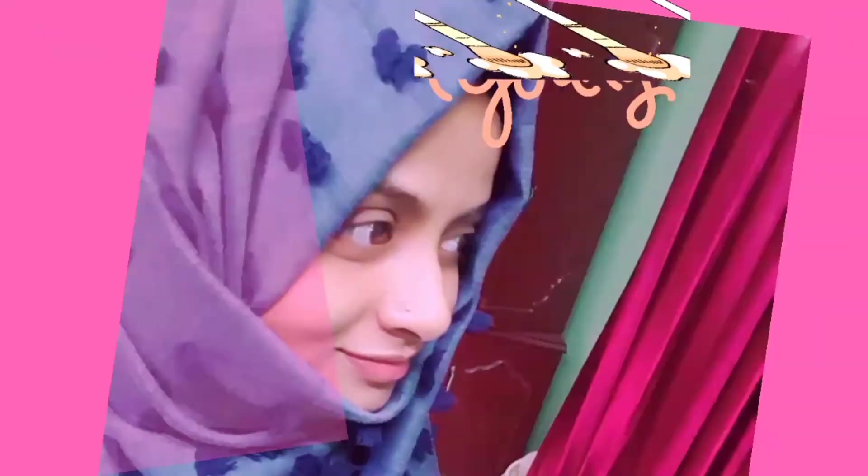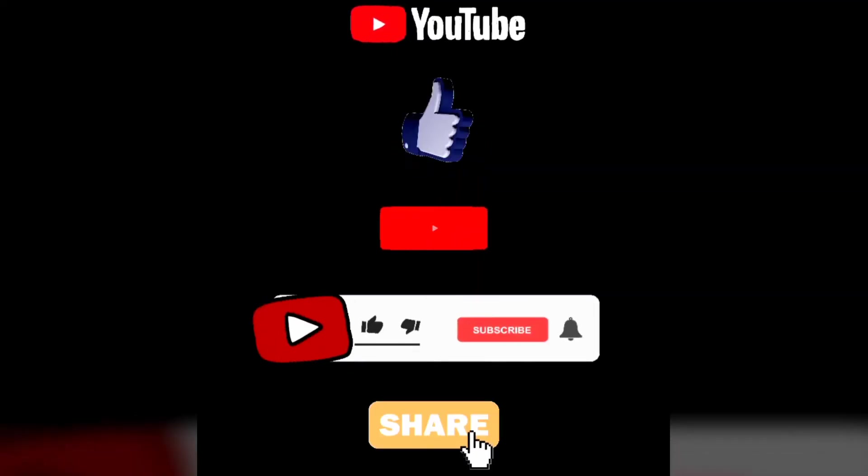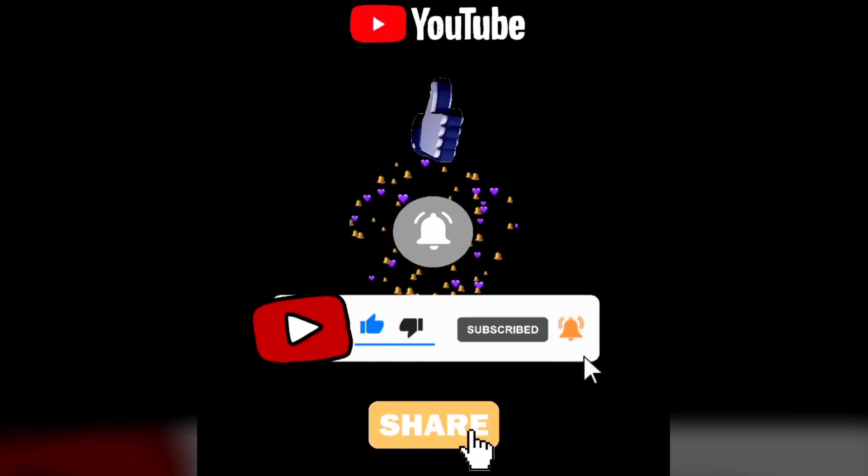If you want to try this and see results, please comment, like, share, and subscribe. I'll see you next time. It's me, Shifa, signing off — bye-bye!